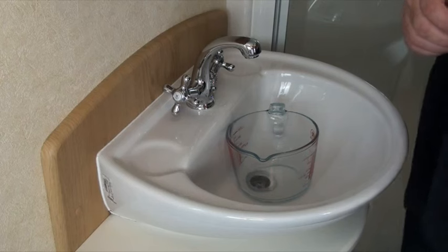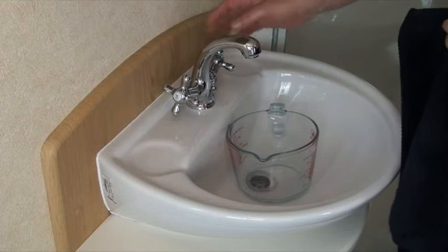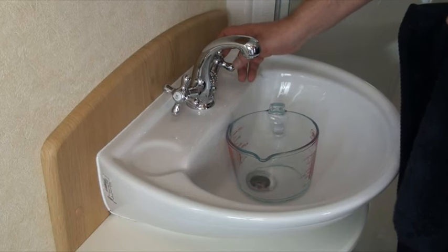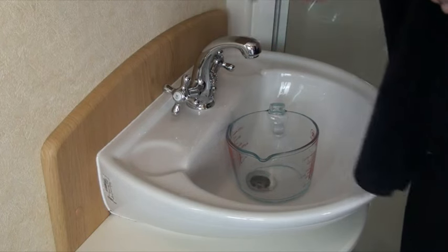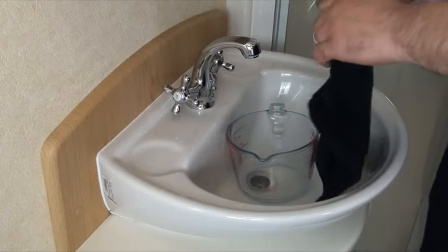Now we want to drain the hot and cold outlets at the bathroom sink here. Starting with the cold — I would advise that you get a face cloth and hold it over the end of the tap or faucet just to stop any water spraying around the units or yourself.